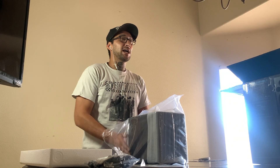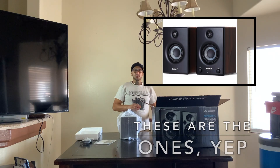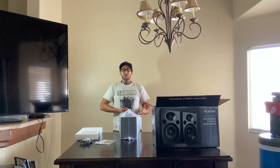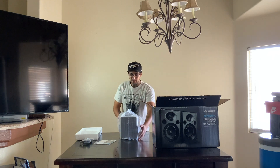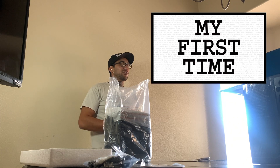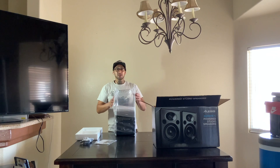They definitely did better packaging. I actually ordered some monitors before these — I can't remember which ones — they were a little cheaper, and when they came in, the TRS inputs just didn't work. So I had to return them, and I decided to try the Sweetwater app. This is my first time ordering from Sweetwater, and so far, so good. Their packaging is all fine.